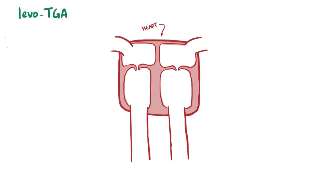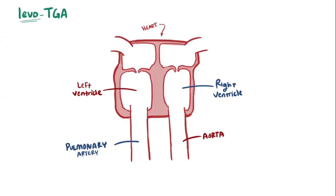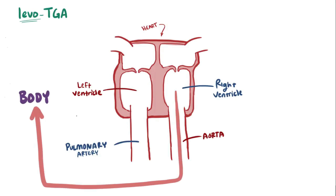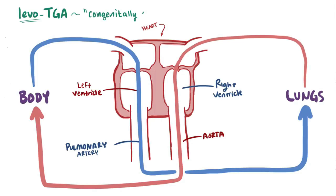Less commonly, babies can have levotransposition of the great arteries, or LTGA, with levo meaning that the aorta is primarily to the left of the pulmonary artery. In this form, the great arteries are still connected to the wrong ventricle, but the ventricles are the ones that switch places, along with their atrioventricular valves. So in this case, unlike DTGA, circulation is preserved, and therefore this is sometimes called congenitally corrected TGA. This type is acyanotic, meaning not blue, so babies with LTGA usually won't have any obvious symptoms at birth.